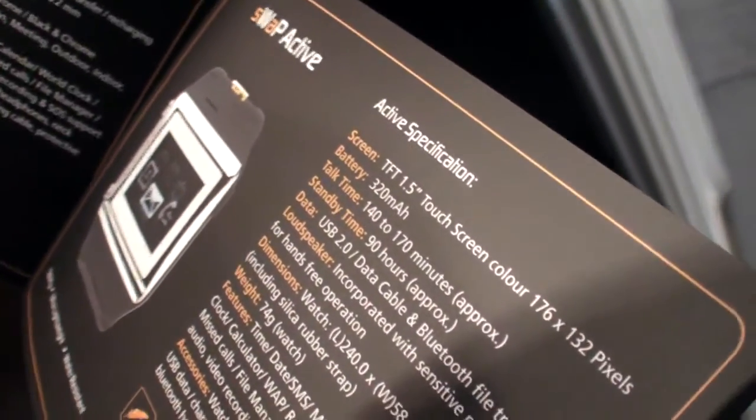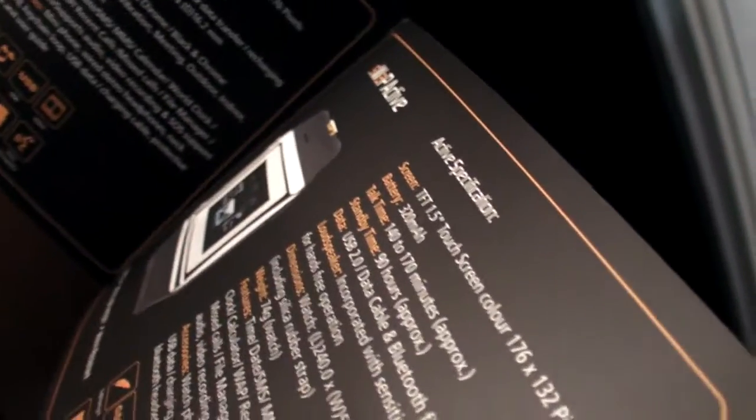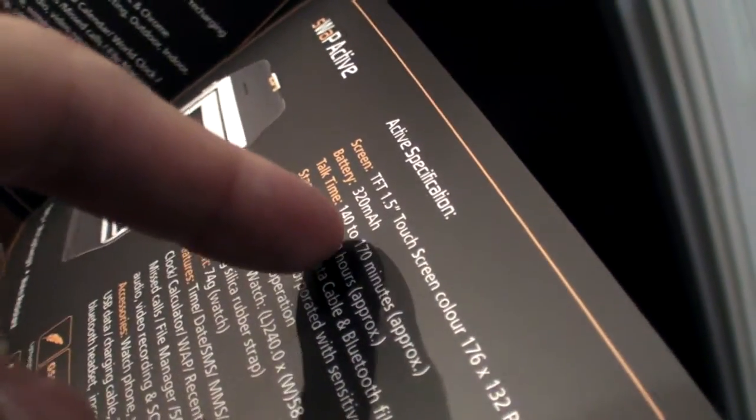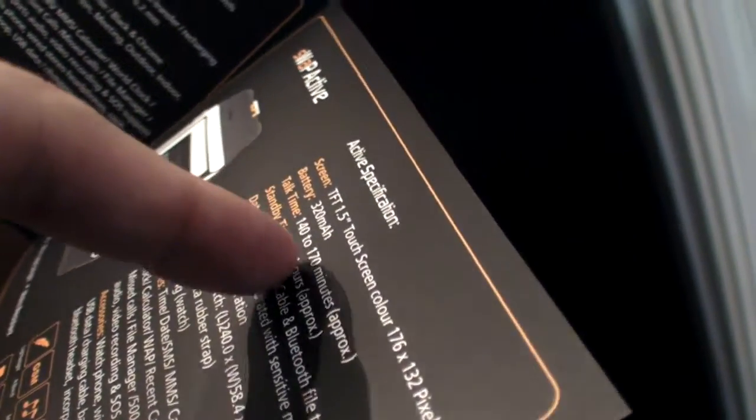So how big is the screen? The dimensions — 1.5mm. Yes, so this is a resistive touch. The battery time is 90 hours standby.